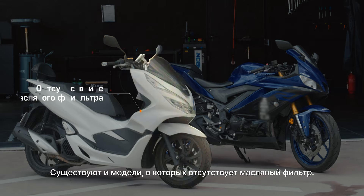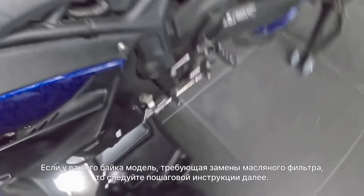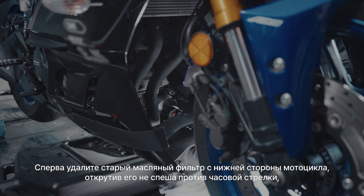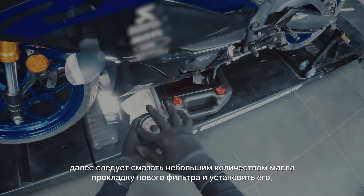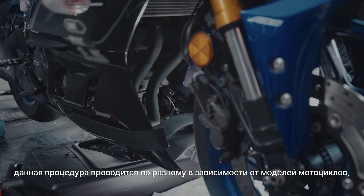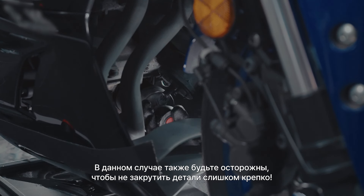Some bike models, like this one, do not have an oil filter. If your bike requires an oil filter change, follow along to see how this is done. Remove the existing oil filter from the bottom of the bike by slowly turning it counterclockwise. Then take the new filter and apply a small amount of oil around the seal before installing it. Keep in mind, this may vary depending on bike models. Be careful not to over-tighten the new filter.